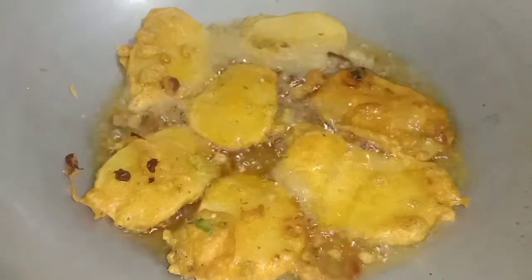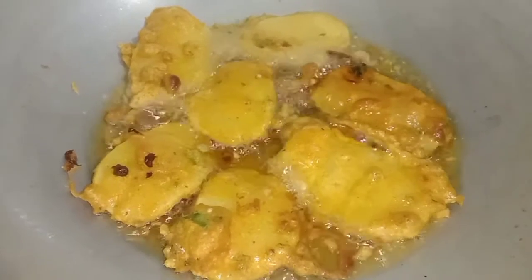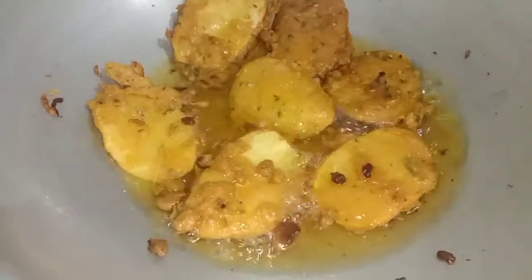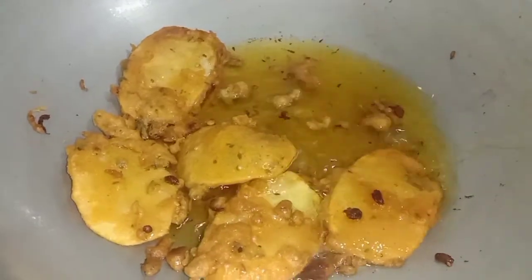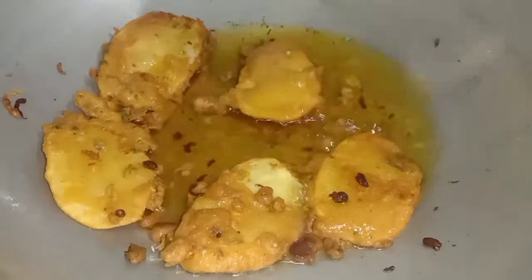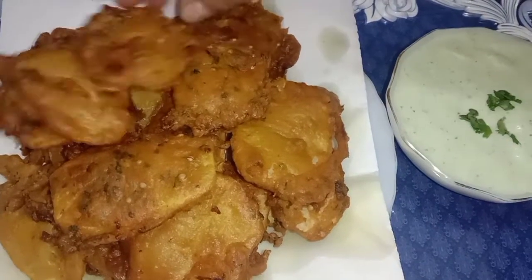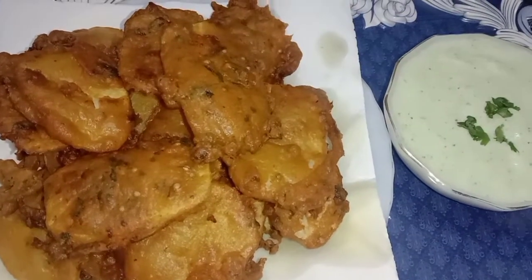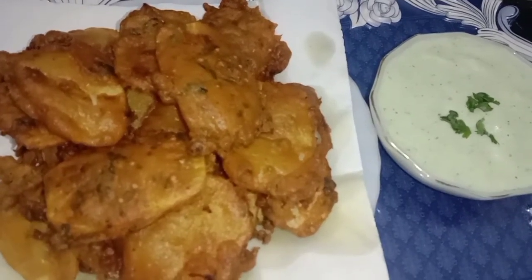It is very delicious. You can give it to your children at lunch. This is ready and we will remove it. This is our final look. Look at how crispy it is and how good it is. This is delicious. In the winter, enjoy it. I hope you can enjoy it.